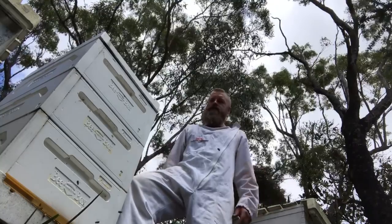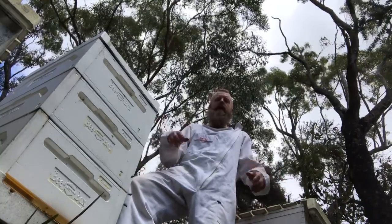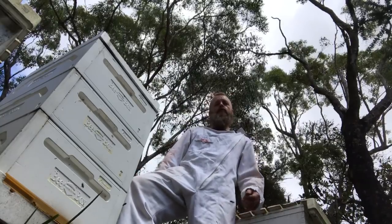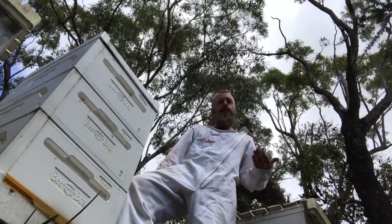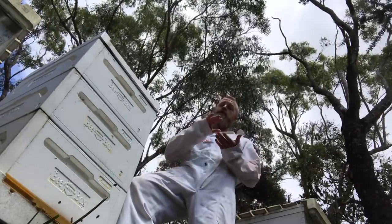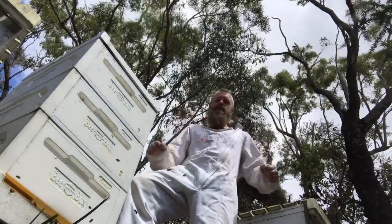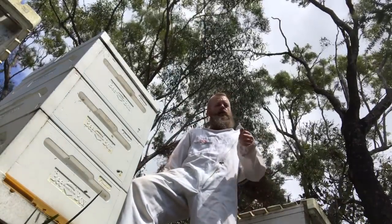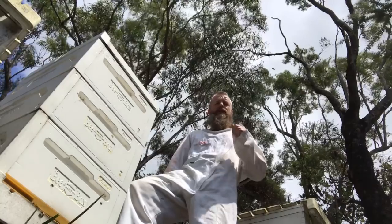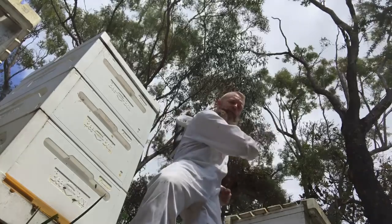Today's mission: we're here to rob the bees. We want to get some of that liquid gold into buckets so I can use it for my recently discovered passion for making mead, and also to supply some comb honey for the local annual harvest festival. I also want to try a new method of uncapping the frame, so let's get into it.